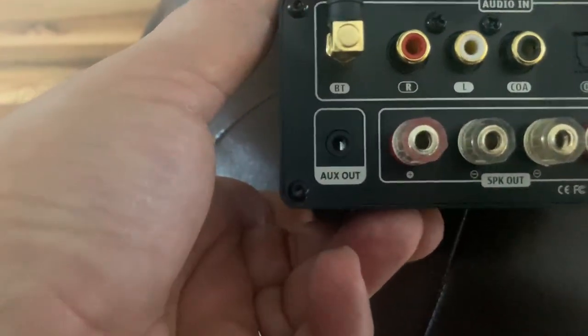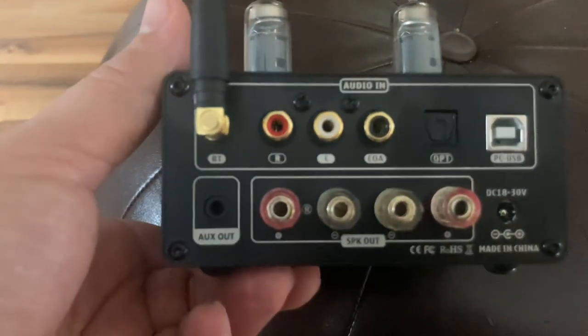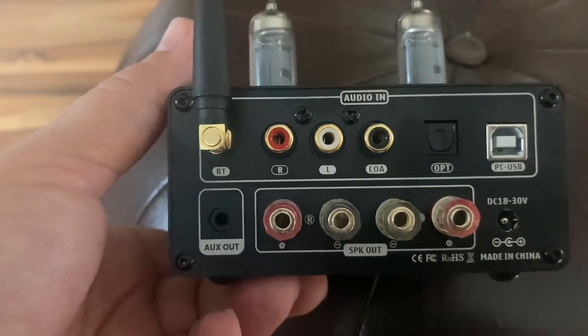The auxiliary out I used to try to play with my subwoofer. It made the bass sound thin, so I continued to use the subwoofer output on my Node to make the sound full.